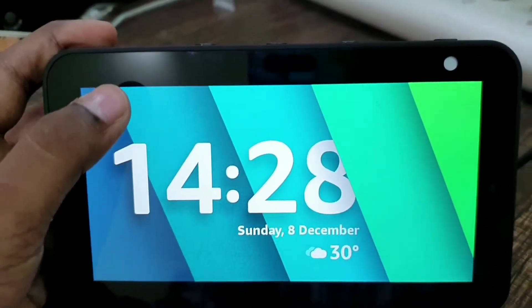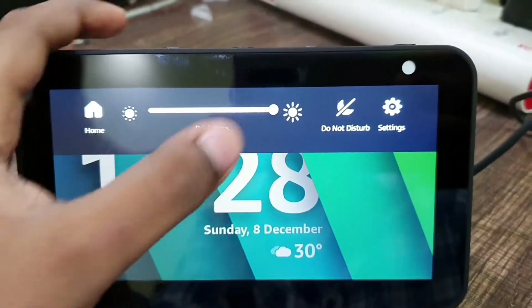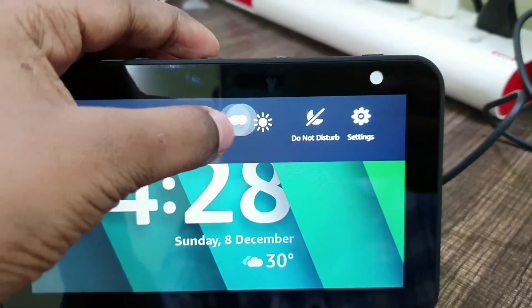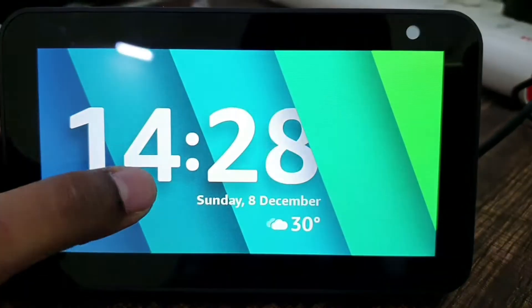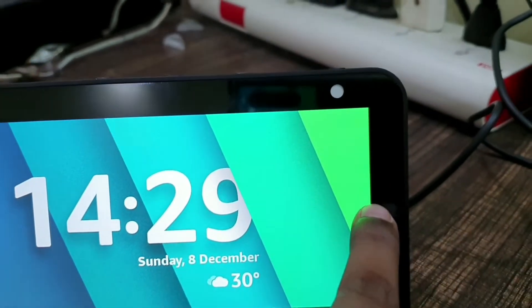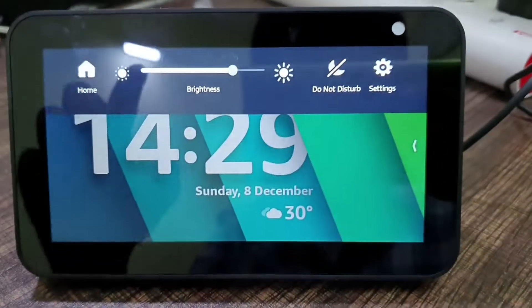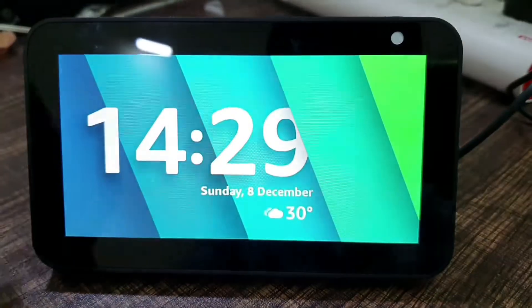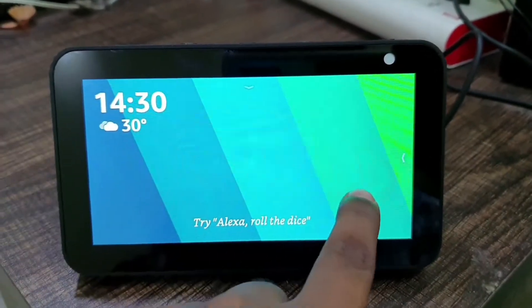Here we have the display — this is a 480p 5.5-inch display. It's okay, it's not that great. You have this panel too. So that was the clock and the physical overview.